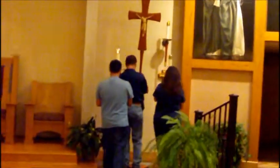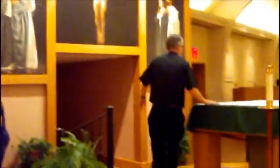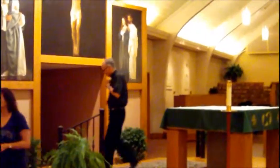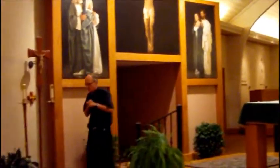Then the priest will come up. There's a deacon with him — the deacon too will come up and bow. We go to the chair and the Mass will be started. We always begin with the sign of the cross and have a greeting.